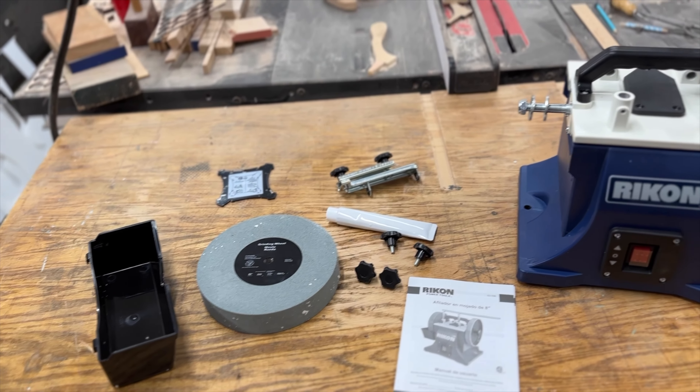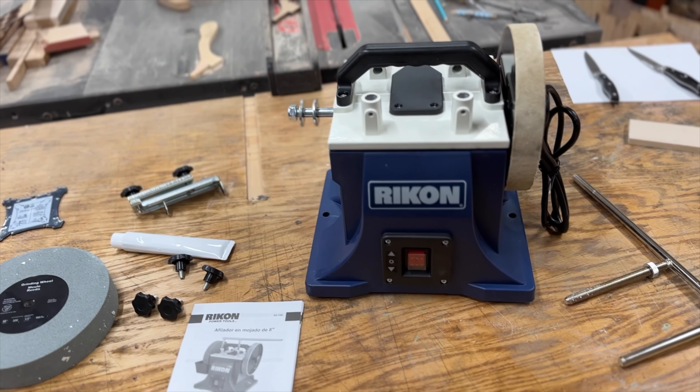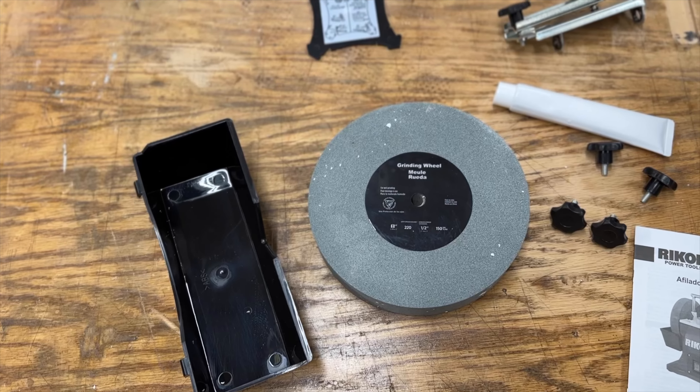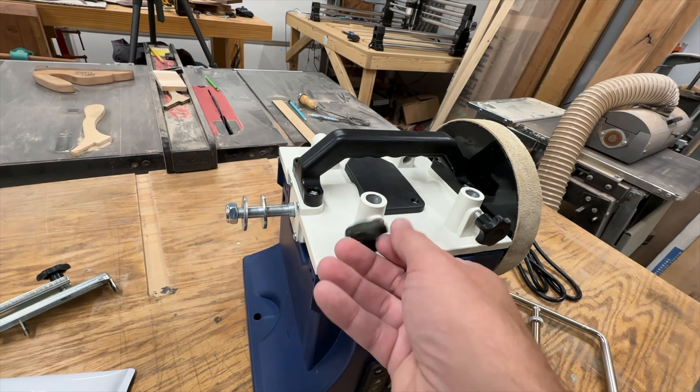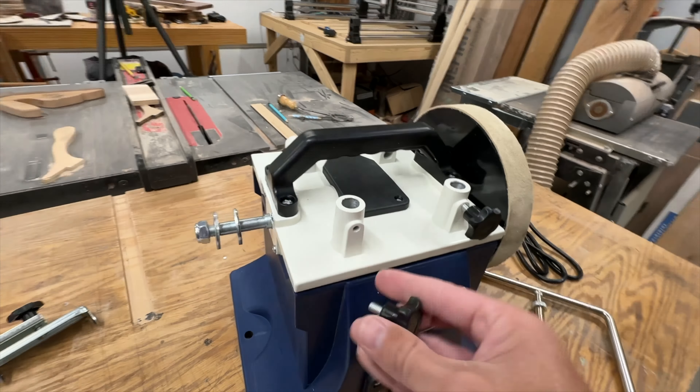This system comes with a lot of stuff. It has a grinding wheel, it has a strop wheel, and it has a guide bar that you can put in multiple locations and it will run in either direction. It also comes with a jig to hold your chisels and plane blades and a jig to set the angle that you need for your knives or your chisels.